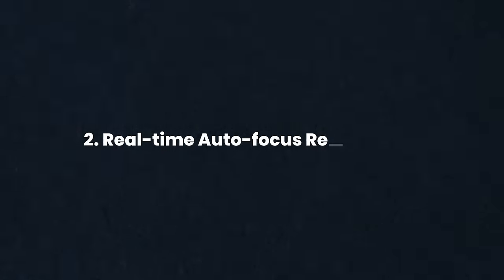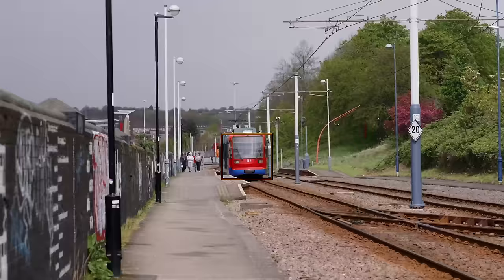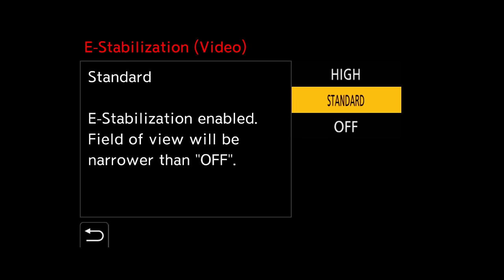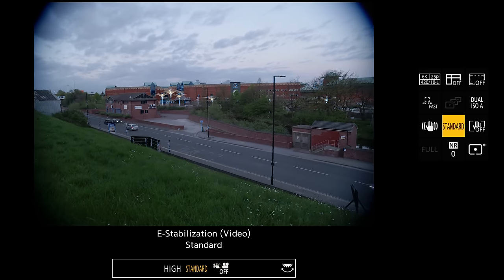Number two is real-time autofocus recognition — simply put, lots of new additions and tweaks to the autofocus system inside the Panasonic. Number three is enhanced EIS performance, which is basically a new, more powerful image stabilization mode, and we're going to be testing and comparing that.